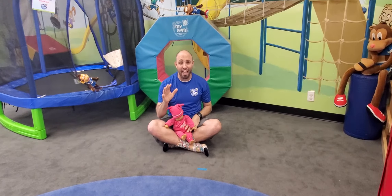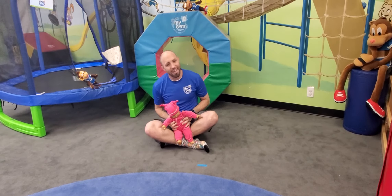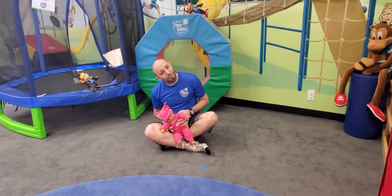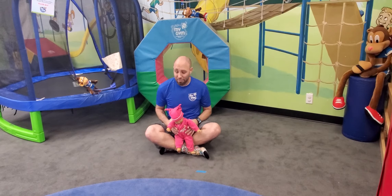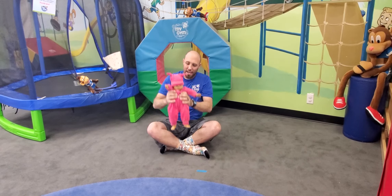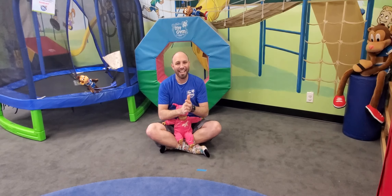We're gonna do three o'clock — no wait, ten o'clock... just kidding! We're gonna go even faster now. Here we go: tick tock tick tock, I'm a little cuckoo clock, tick tock tick tock, now I'm striking three o'clock — lift them up, say cuckoo, cuckoo, one more cuckoo! Yeah, good job!